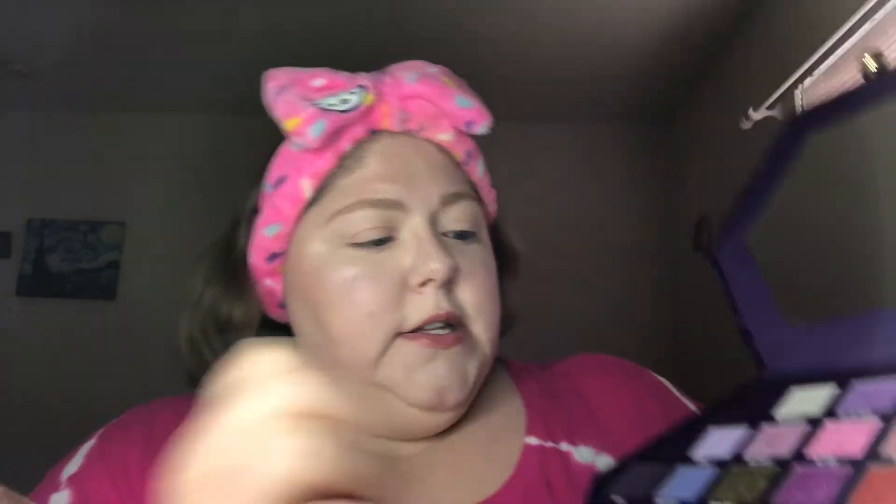I've already primed my lids with my e.l.f. putty primer — the one I've been using, and I've still been loving it. I think I'm going to go in first with this shade Monarchy. It's like a taupey brown, a cool tone brown. It's a pretty good shade — a great transition shade for your crease.